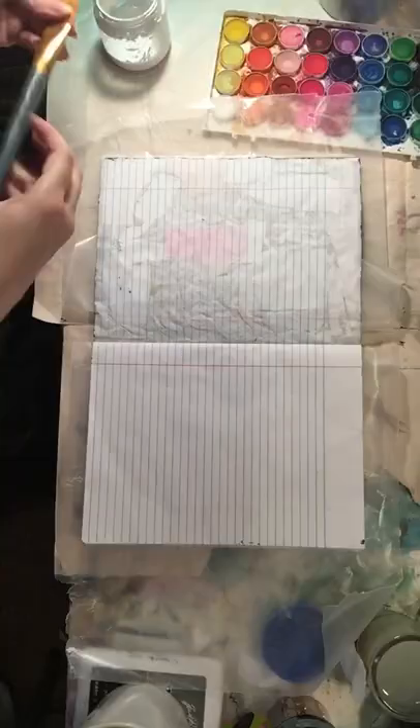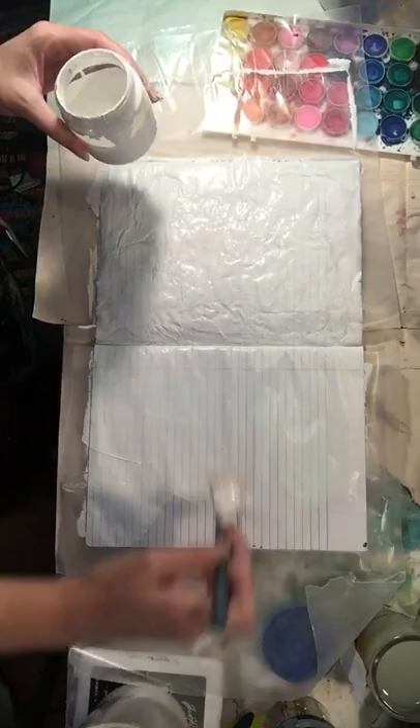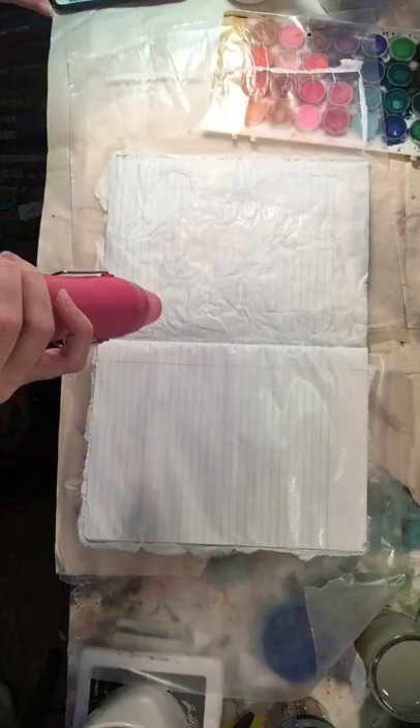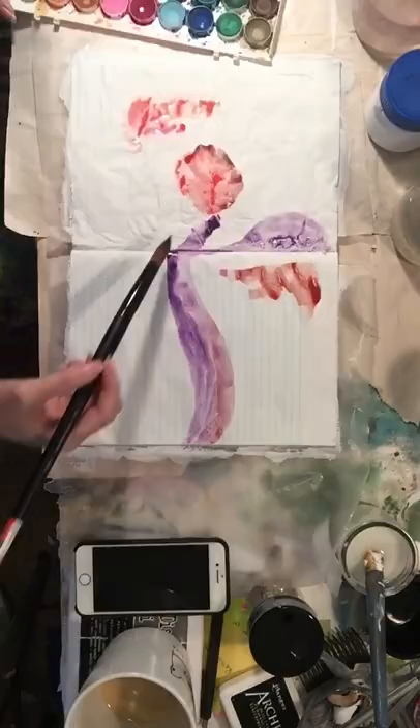Starting with a new page of my art journal, I put down my wax paper to protect my pages. I'm going to grab a brush and lay down some gesso. If you have a page that is unlined, you can skip this step. I'm going to put down two coats. You can see that the left page is a little wrinkly because the prior art journal spread had some glue, but that's okay.